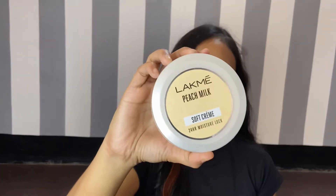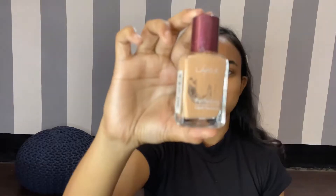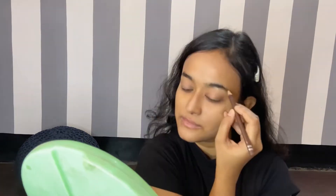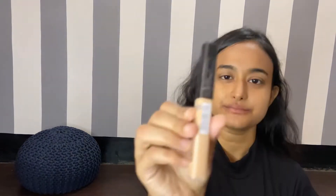For starting off with my base, I have applied a lot of moisturizer and then applied my foundation from Like Me. I will dab everything properly and also fix my eyebrows a little bit before starting off with the makeup. Then I'll apply concealer on all the places where I am going to apply my makeup for my pumpkin Halloween look.